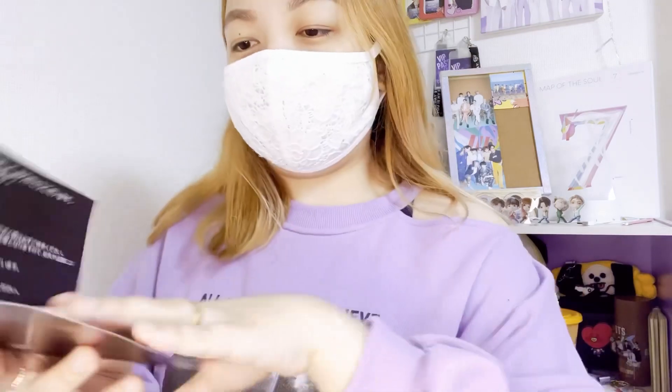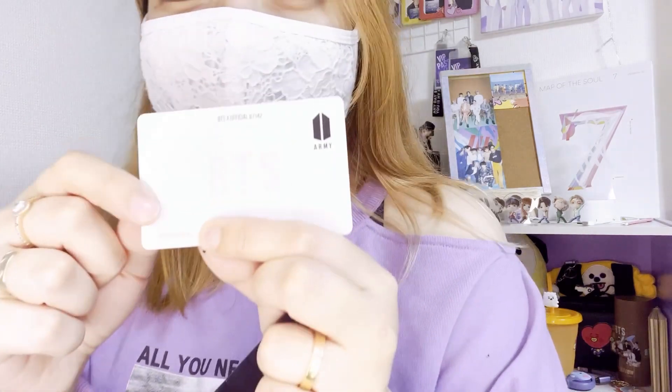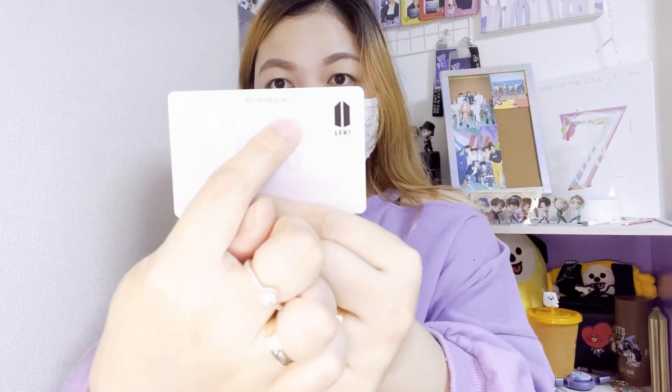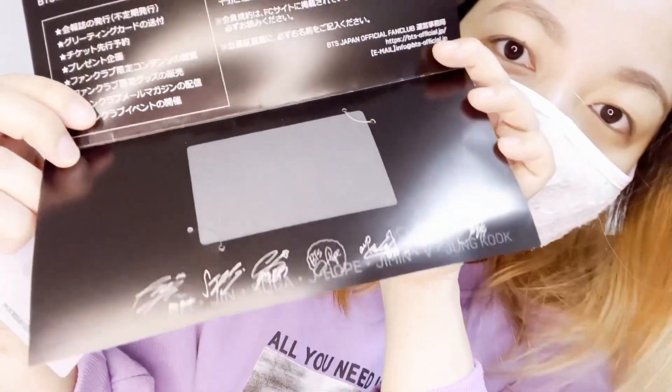Let me show you the card — it's just a white card with the BTS sign and the army logo, and the membership number. Let's look at the back of the card — there's a big heat or high label print at the back. I really like it! And let's check this paper.